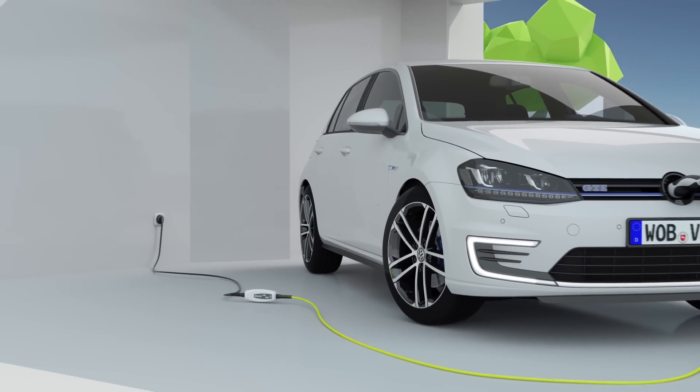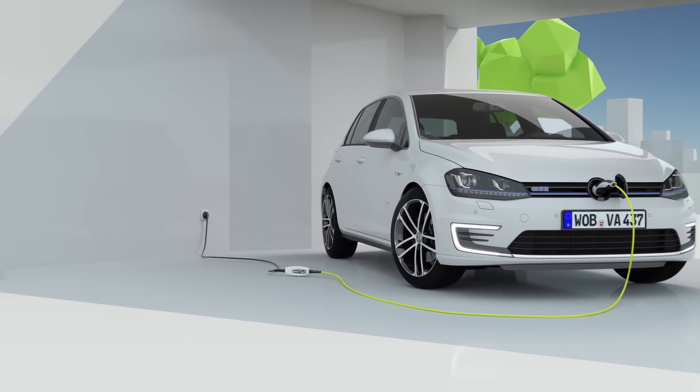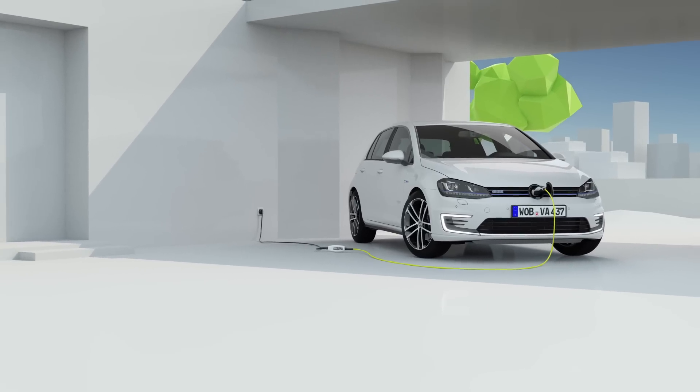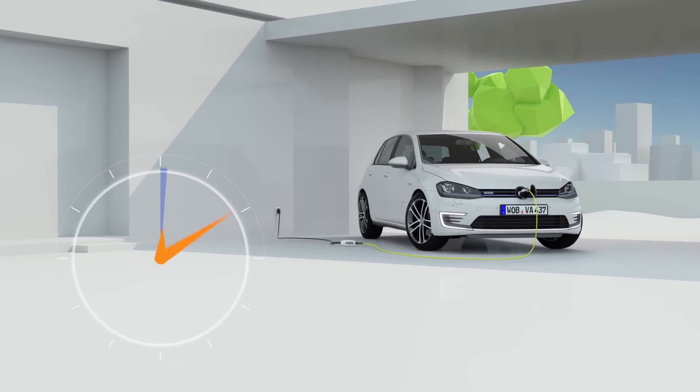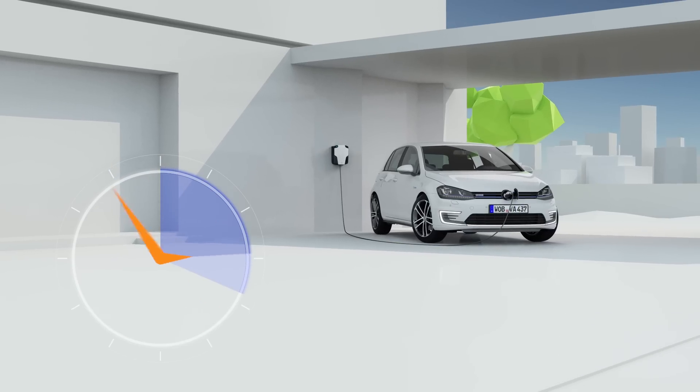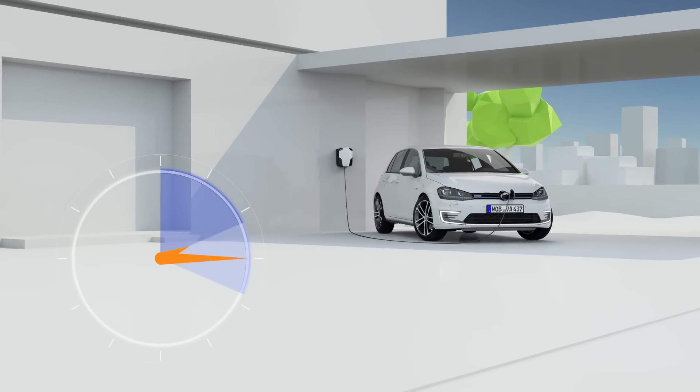As a plug-in, the GTE can be charged via a standard charging socket with AC current from the home grid. At a usual socket outlet, this takes less than 4 hours. At a wallbox, only a bit more than 2 hours. Zero emissions drive, sporting hybrid and efficient TSI — the Golf GTE.